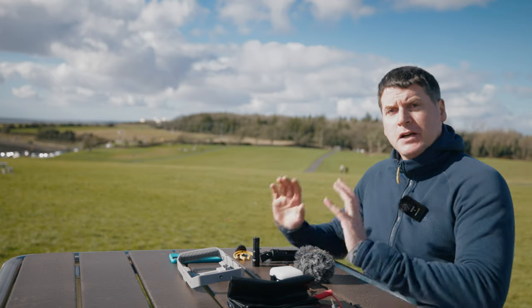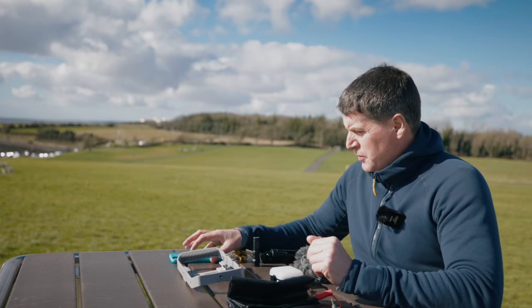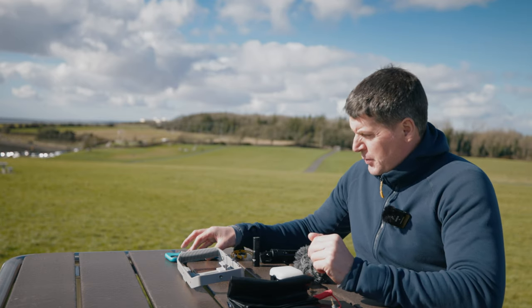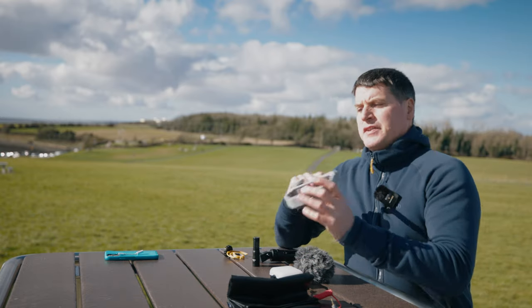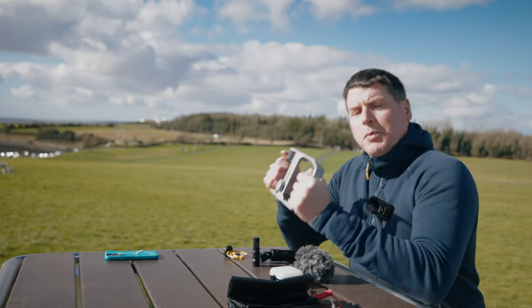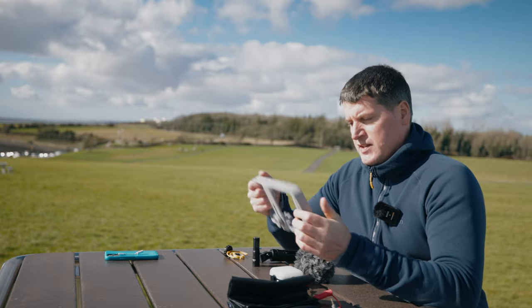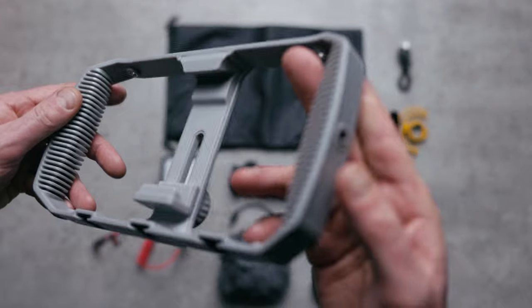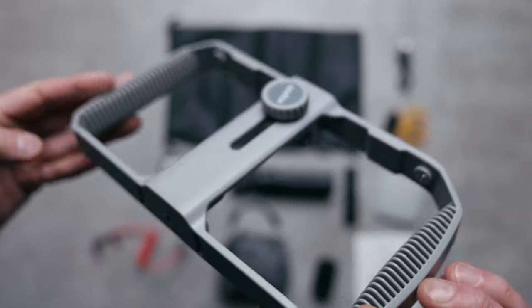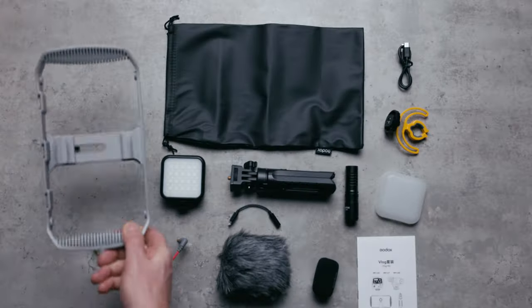In front of me are all the individual components that come with the VK1 vlogging kit, apart from my phone. Starting out, you have this rather durable plastic outer casing — this is what holds everything. Well made, well put together, with a nice little clamp in the middle and plenty of eighth-inch screw holes.